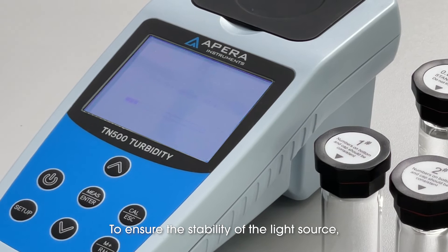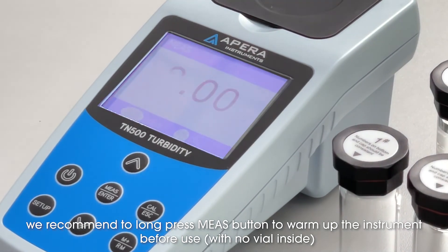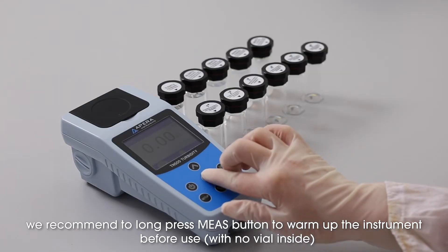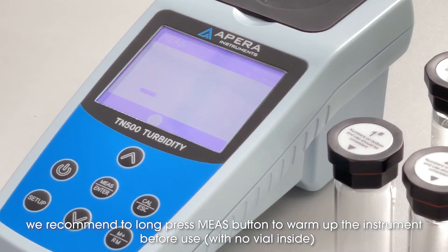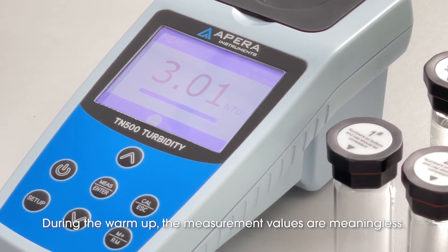To ensure the stability of the light source, we recommend long pressing the measure button to warm up the instrument before use, with no vial inside. During the warm-up, the measurement values are meaningless.